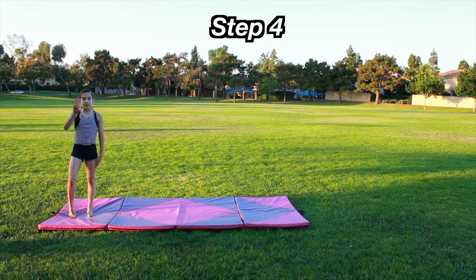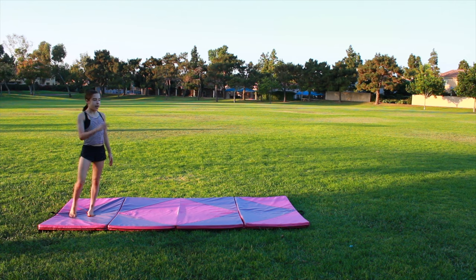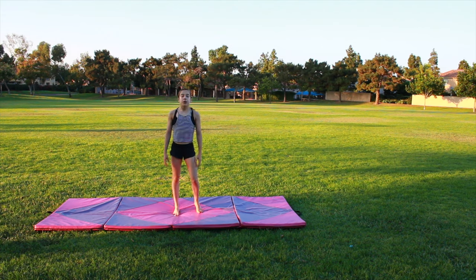Now it's time for Step Four. In Step Four you're almost at the front handspring. What you're going to do is a front handspring step out, but at the very end you're going to put your feet like this. You're going to do this seven times — this is really going to get you into the motion of doing the front handspring.